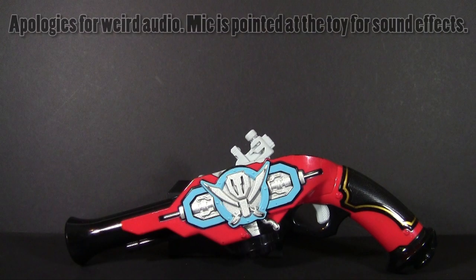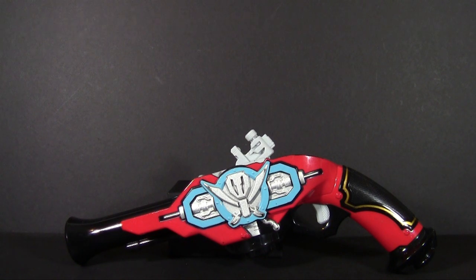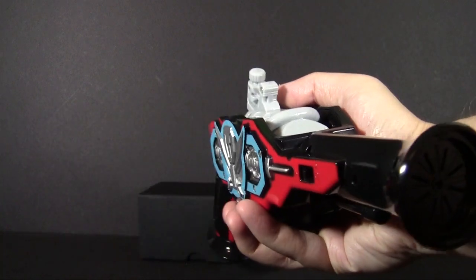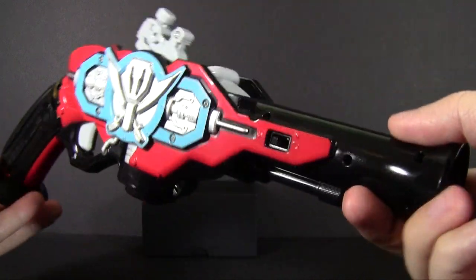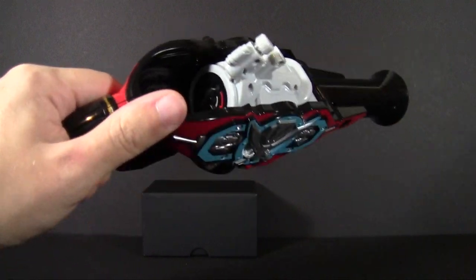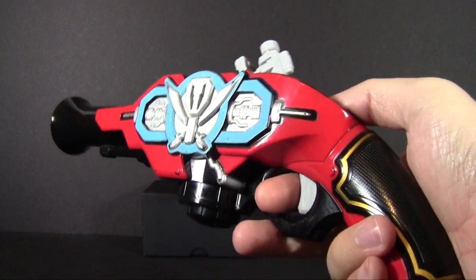I thought I'd try something different for Random Review today, namely taking a look at a DX Super Sentai toy. Typically on DX toys I wait until I can give a full scripted review, but for this I would also need the Gokai Saber, which is really expensive to get a hold of, and that's not quite an option. So we'll go ahead and take a look at just the one that came in recently. This is the DX Gokai Gun,